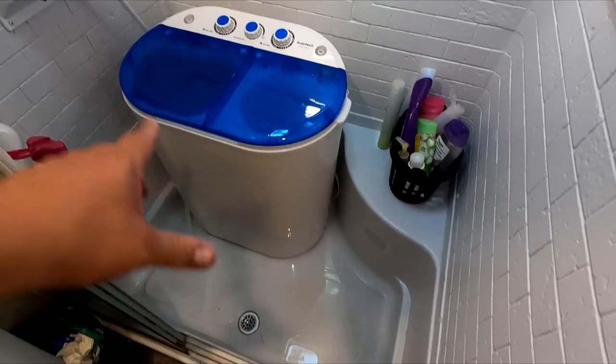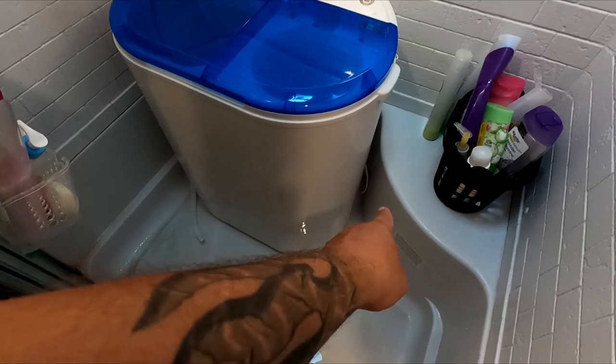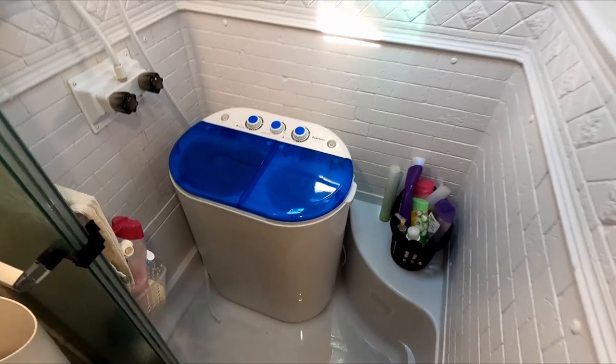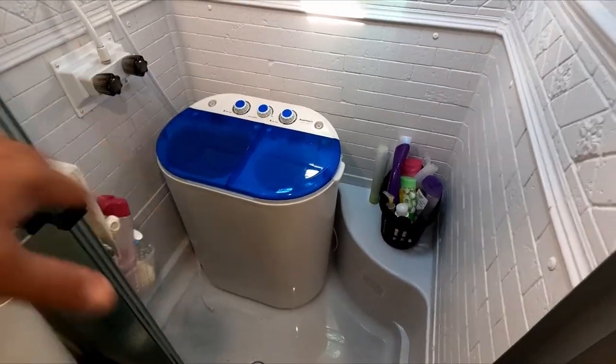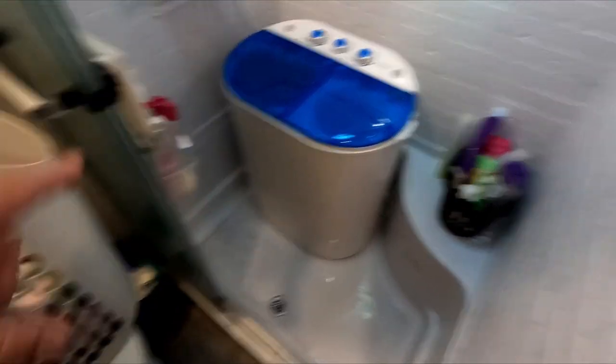Typically this rack would be outside drying in the sun, but with the smoke we're keeping it inside. I wanted to show that the washer slides right here in the corner between the seat and the wall. I'm thinking about suction cup hooks and a bungee so it can travel in the shower. That's going to do it for the video. If you have one of these or something similar, drop a comment below. I've only had it a couple days and it's a little more work than a regular washing machine, but no biggie for RV life. Subscribe and like — see you on the next one!